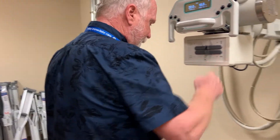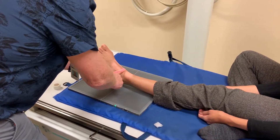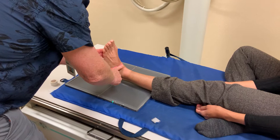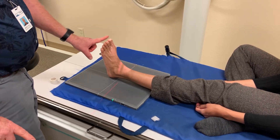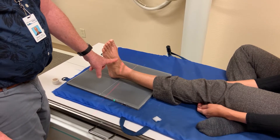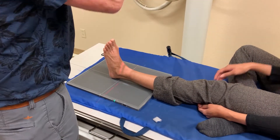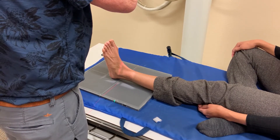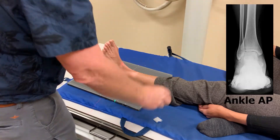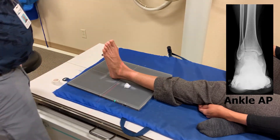So for the AP, we're going to have to extend the knee. We're going to have the ankle at the center of our IR. We're going to dorsiflex our foot. Now be aware, some people can dorsiflex their foot so far that the toes can overlap the ankle. So if they're that flexible, don't go all the way — go to 90 degrees. We're going to center on the ankle itself. And there's our AP ankle.